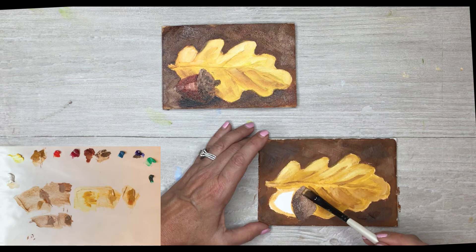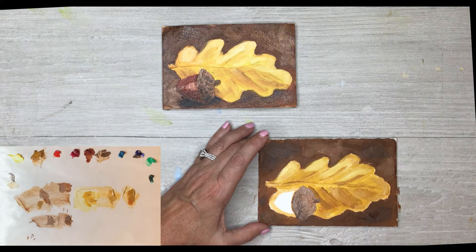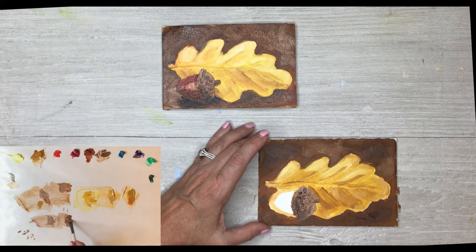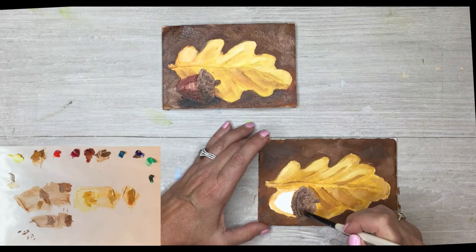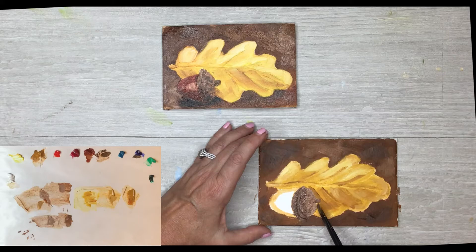Once I get it covered with that little cap, I don't know if there's anybody that doesn't think an acorn's pretty cute. Getting that cap on there — I'm now tapping with the corner of my brush, making little textured bumps on the top of the acorn. It gives it a little life. Then I'm going to take the dark brown on the chisel end of my brush and just drag it a little bit to give it that little rim — a little hat, a little cap. We'll come back in the next step to fix anything.